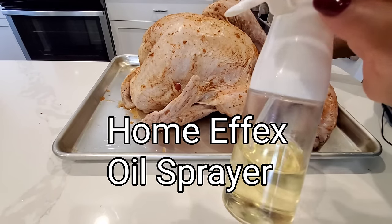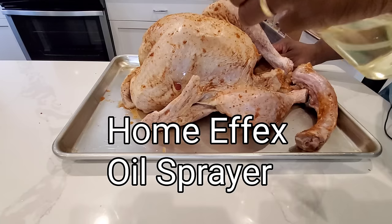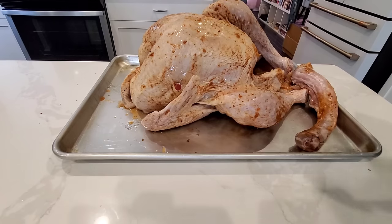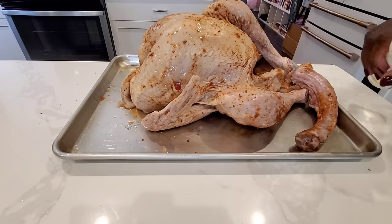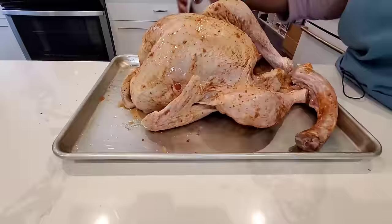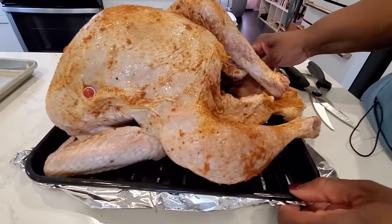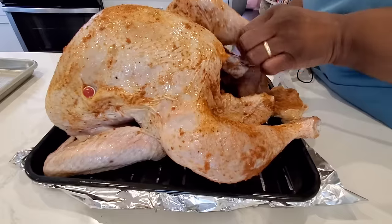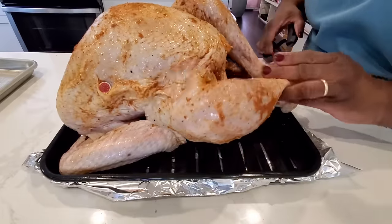I'm going to spray it generously with some oil. This is just a canola oil. You can use vegetable oil, grapeseed oil — any neutral flavored oil with a high smoke point. Stay away from butter and olive oil, because you can get a lot of smoking when you use those in an air fryer oven.